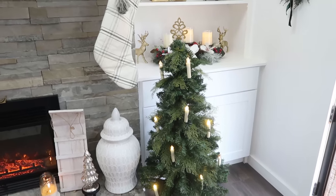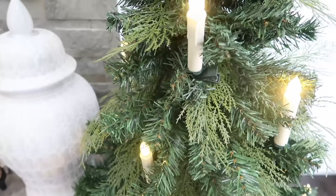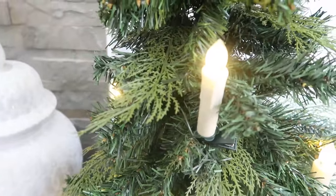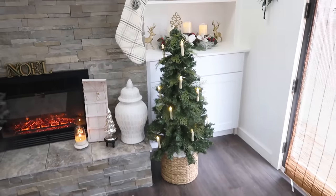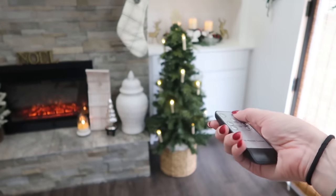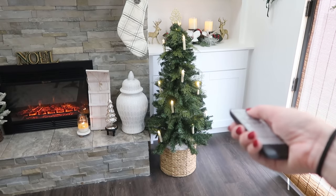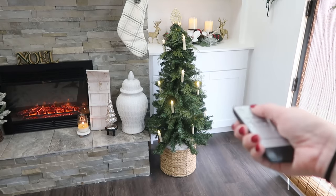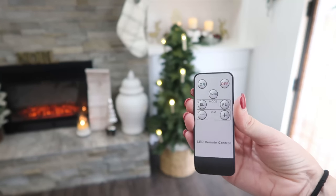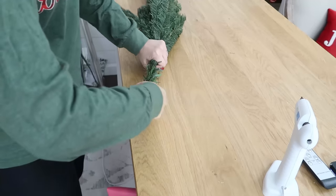This was so incredibly easy and I don't think anybody would know these were Dollar Tree Christmas trees. So affordable, and sky's the limit as far as how you want to decorate them - you really can take affordable trees and make them look classy and high-end. I also have to show you this cool feature of these battery-powered candles: they come with a remote control so you can turn them off and on from the couch. It also has features to turn the brightness and flickering speed up and down - pretty cool. I'll link these down below.